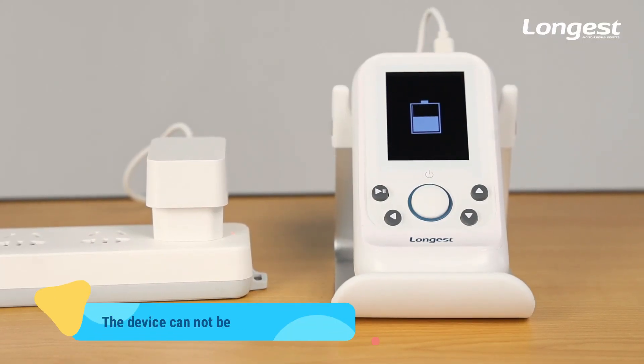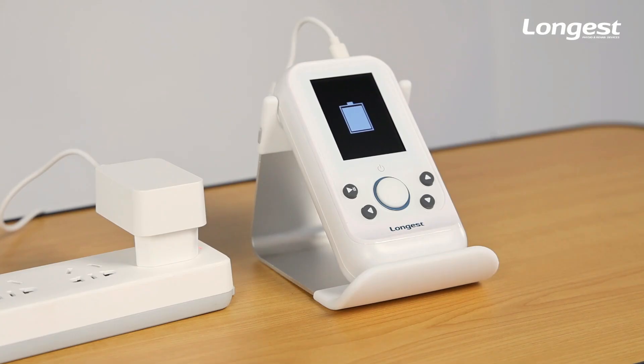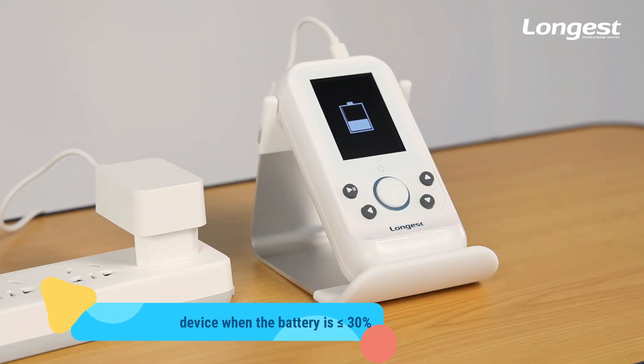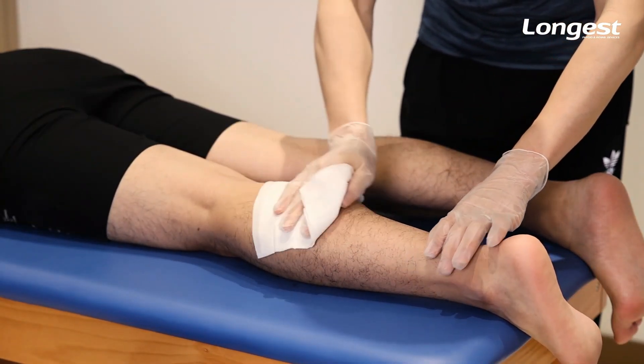Before use, please make sure the device has enough power for the treatment. It is recommended to charge the device when the power is lower than 30%.